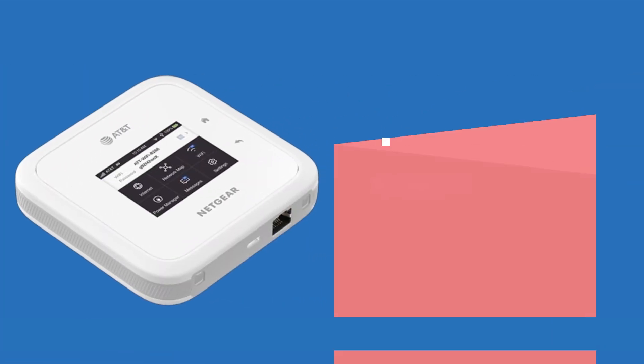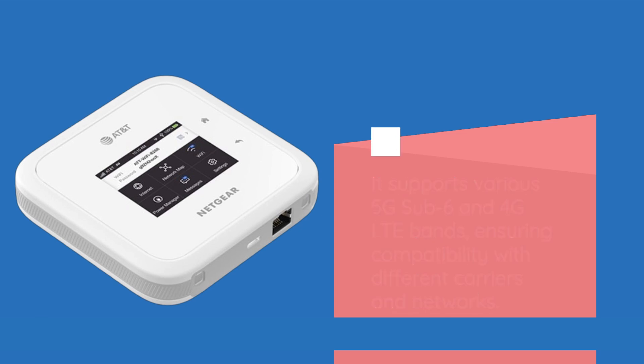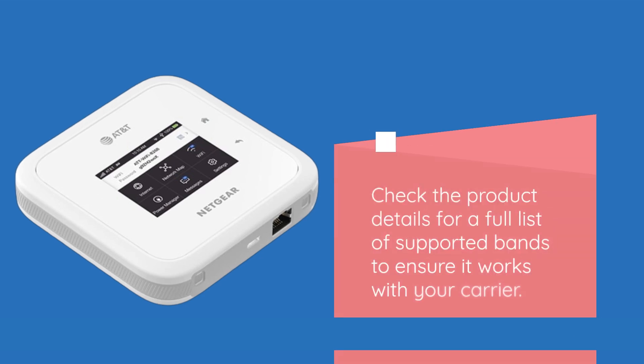It supports various 5G SUB6 and 4G LTE bands, ensuring compatibility with different carriers and networks. Check the product details for a full list of supported bands to ensure it works with your carrier.